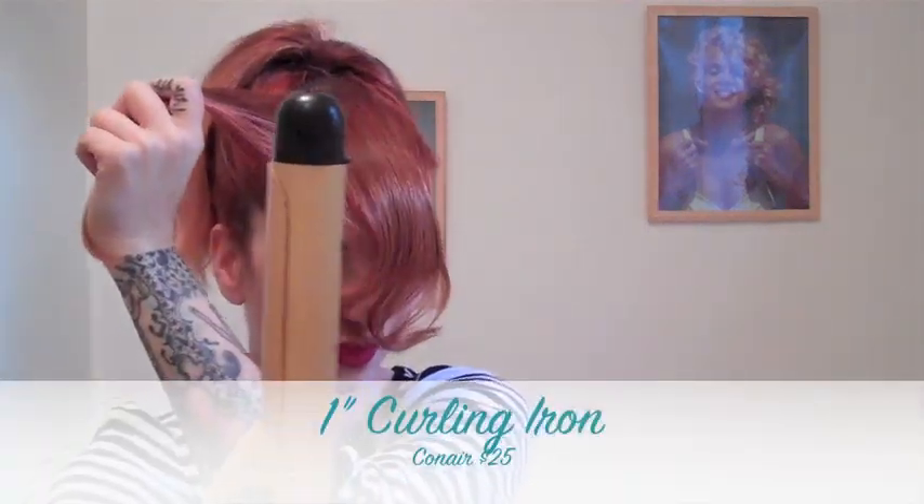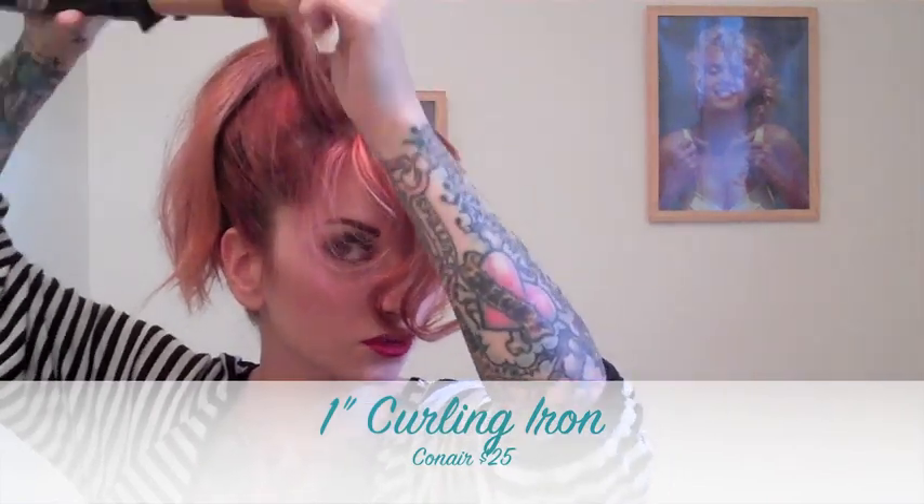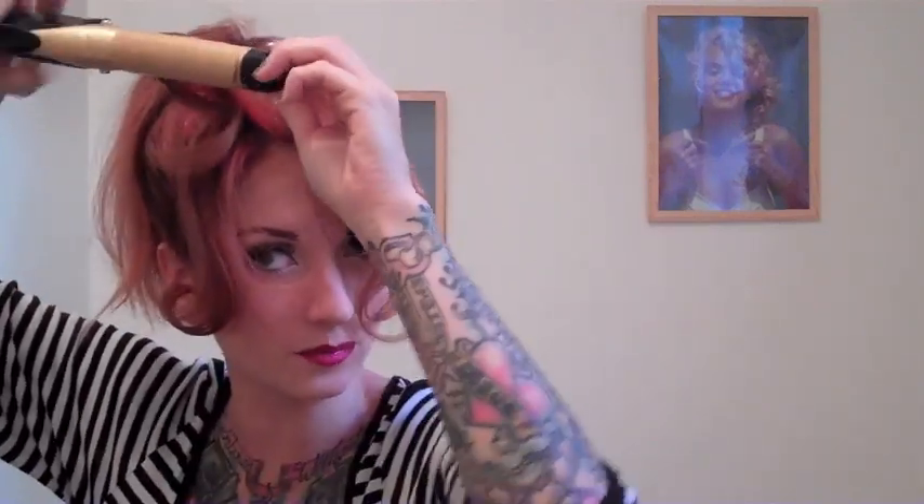Now I just section my hair in small sections and curl with a 1 inch curling iron, just loosely curling the ends. They don't have to be perfect. I just want the ends curled so that when I roll my bangs they're easy to roll and you've got that basic shape going on.